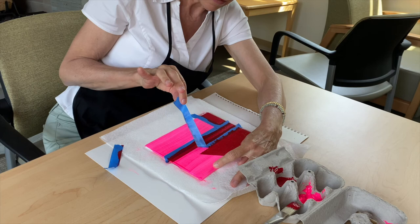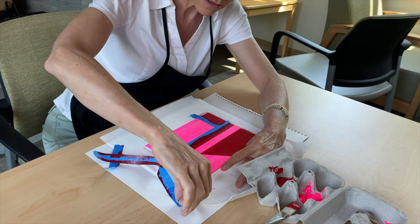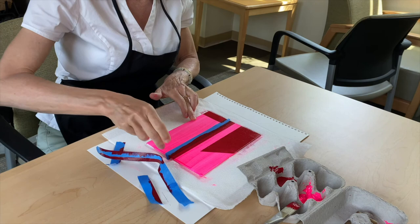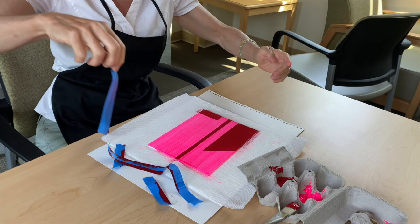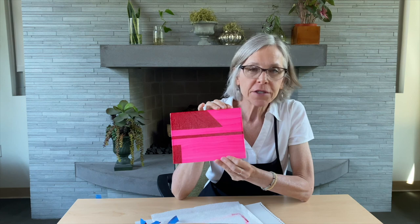Pull the tape away from where the paint is, at an angle, slowly. I know you're in a hurry to see your masterpiece, but as Ben Franklin says, haste makes waste — let's go slow. There you go. And voilà, you have a California cool Florence Arnold-inspired hard-edge masterpiece! Be sure to show us your finished masterpieces on Facebook or Instagram with the hashtag #ArtAtHome. Look forward to seeing you next time. Bye for now!